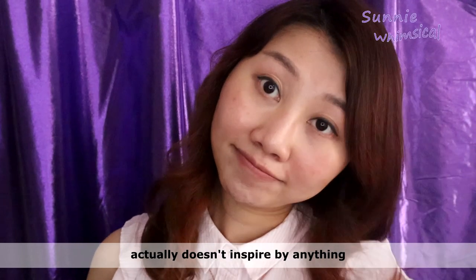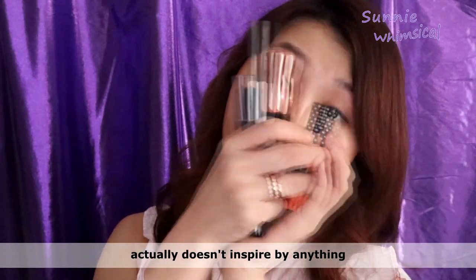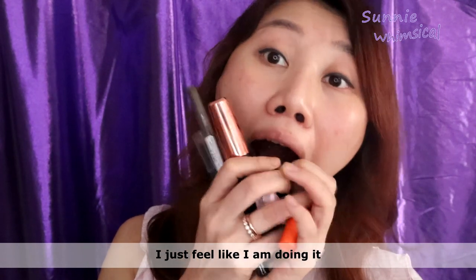Hi guys, welcome back to Sunny Whimsical. Today the makeup I'm going to show you doesn't actually inspire by anything — I just feel like doing it.